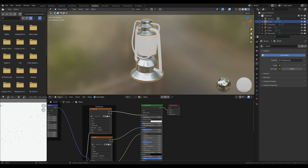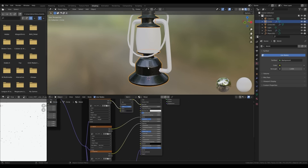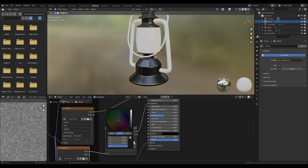We can't see the texture yet because this object isn't unwrapped. Go into edit mode, press A to select all, press U, and choose cube projection. Now you can see the aluminum texture — it's quite bright. Press Shift+A in the node editor and add a Mix RGB node, mix with a dark greenish color, and add a mix factor. Then add a Color Ramp to the roughness channel and adjust the black color to something brighter to control roughness.